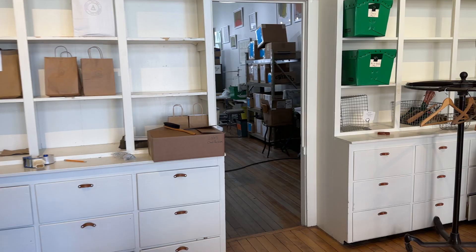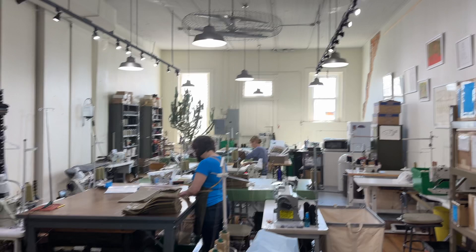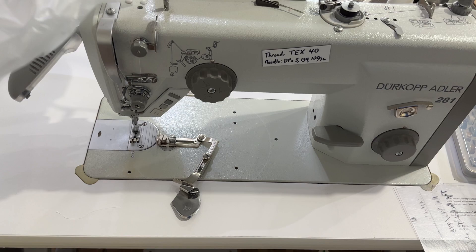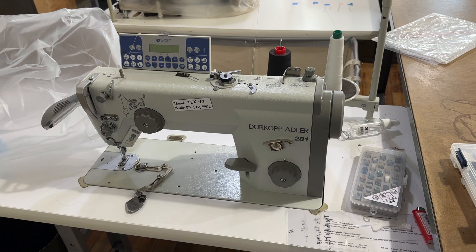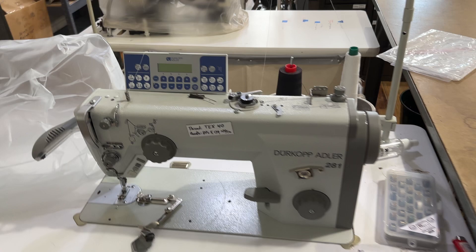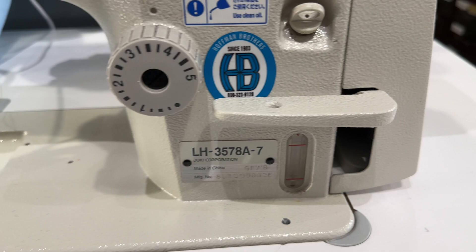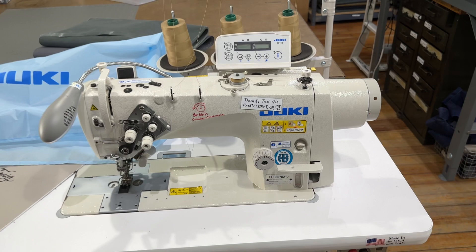Across this threshold is our sewing studio. Let's go through our machines here. This one is an Adler 281 — it is a garment weight machine. We sew a lot of our chef aprons on this piece right here, and it's got some programmable functions, which is nice. This one over here is a garment weight double needle, also a Juki, model LH-3578A-7.